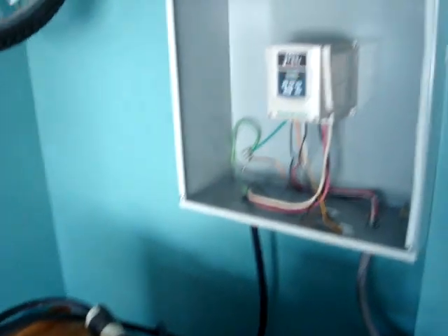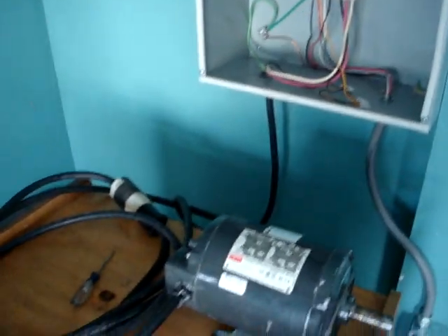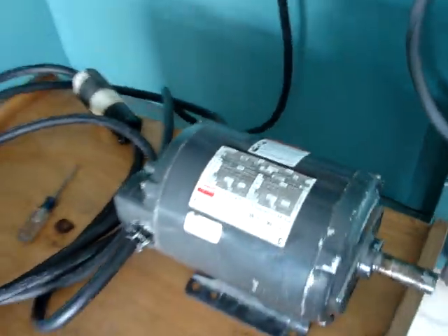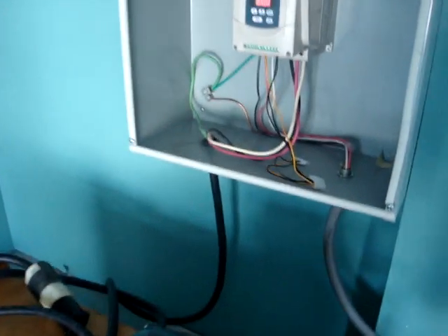I'm going to show off my new Tico FM50 VFD, all wired up to my Dayton 3-phase motor. I got the motor free, so basically the full cost of this thing was about $220. We'll check it out.